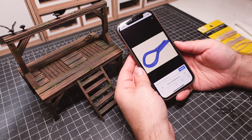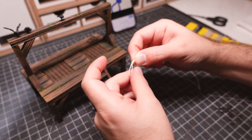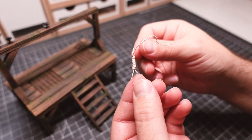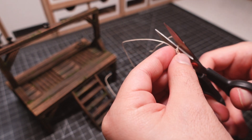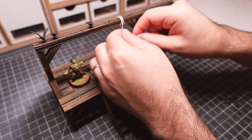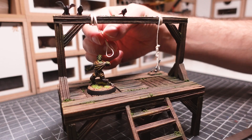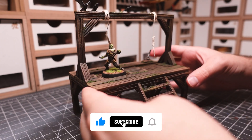The final touch is to add a couple of hangman's knots to this build. It's not the trickiest knot to tie, but almost anything is a bit more difficult when working at a tiny size. This actually took me a bunch of tries, but I eventually got something I was happy with. A little flag zombie can be used to measure the knot and make sure it's sitting right. And with that done, the medieval gallows are complete.